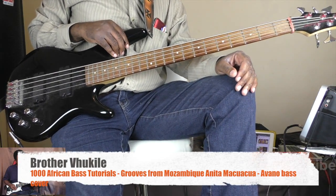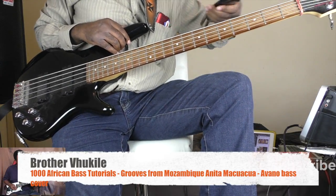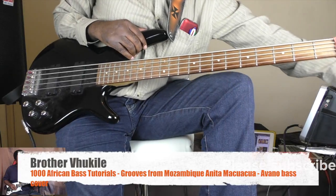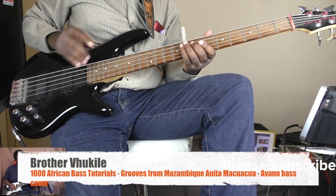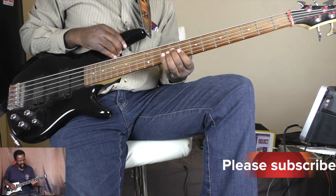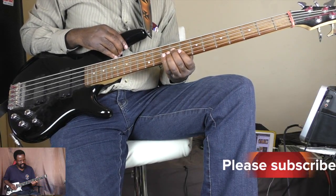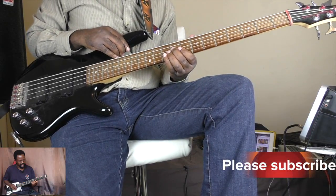Hello there and welcome. My name is Fukile and we are going to do a song by Anita Makwakwa from Mozambique.